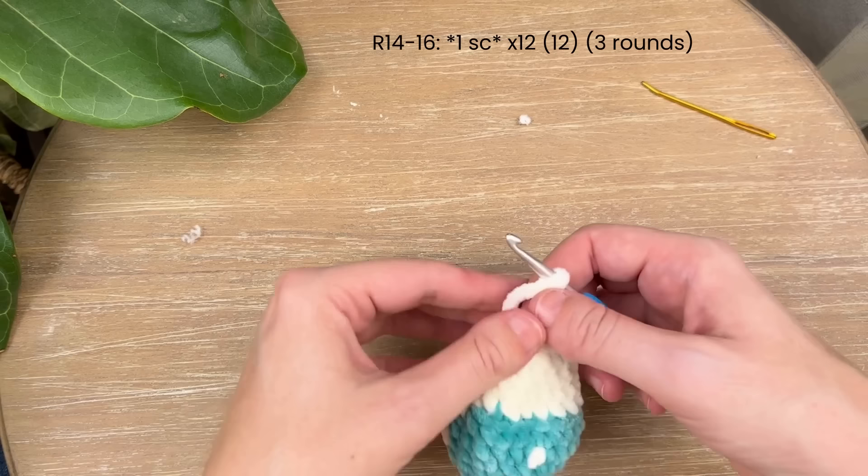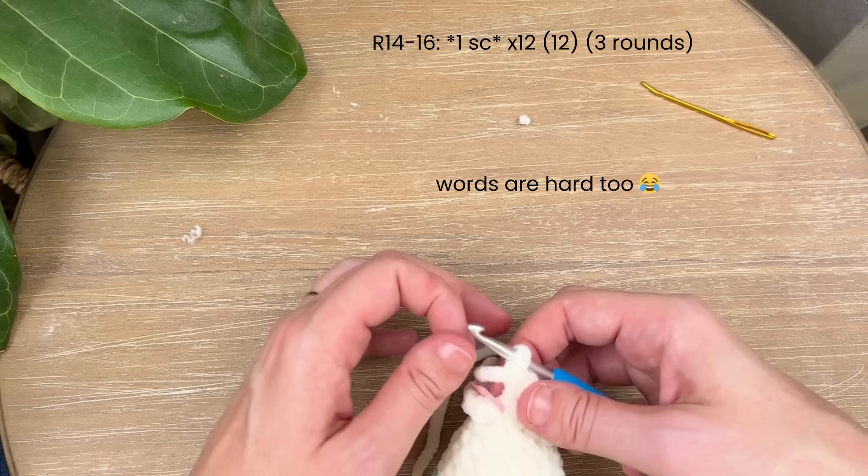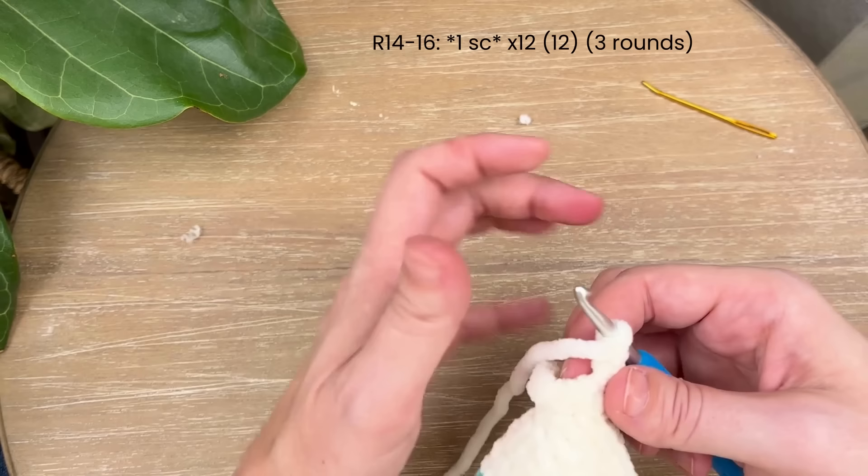For the next three rounds — rounds 14 to 16 — just place one single crochet in each stitch around, and you'll have 12 single crochet when you're done.